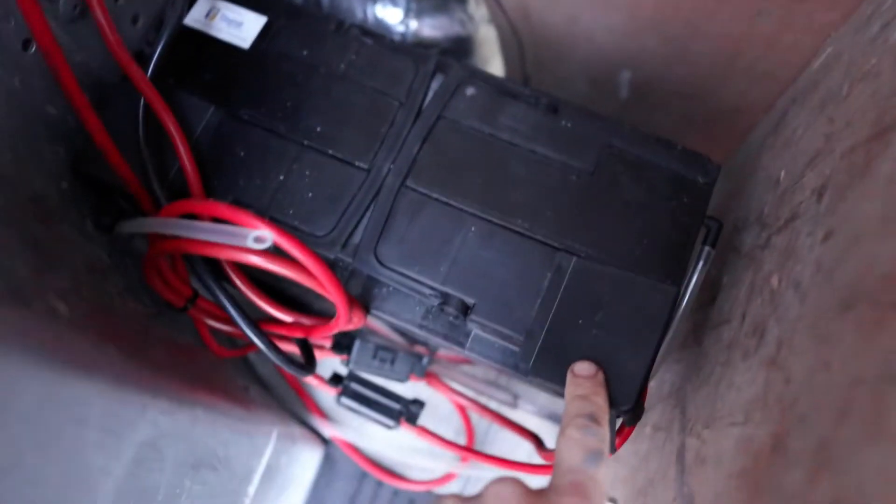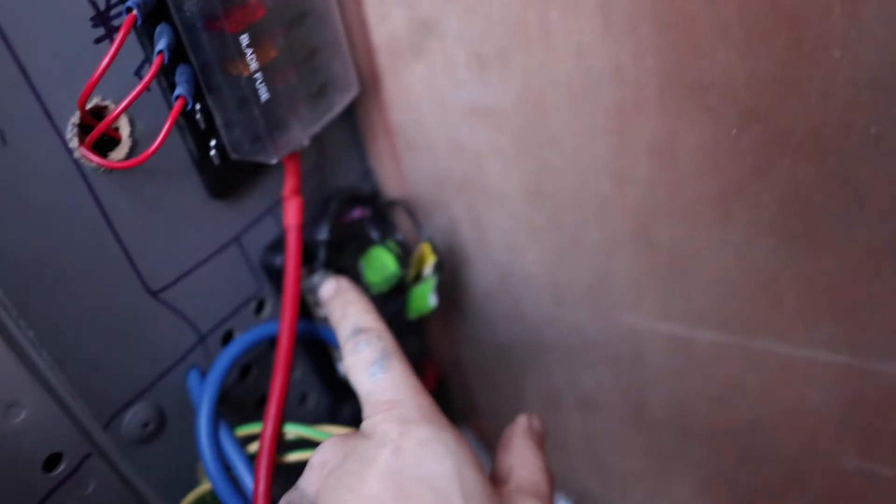Here you can get a bit of a view — that's the arctic cable, and the leisure battery cable is in there as well as a few other cables. It runs all the way through into my very dodgy built cabinet at the moment. Basically the cable comes out and goes into the split charge relay, and then into the battery.